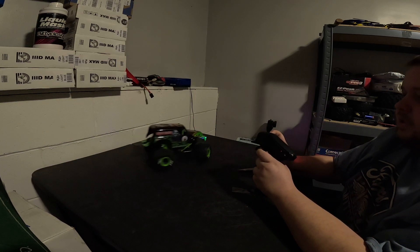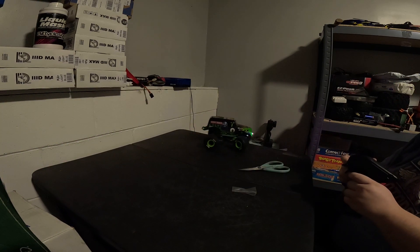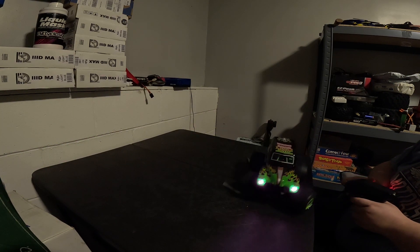Look at the turning radius on this thing — can it do it on my table? Can I make a full circle on my table?